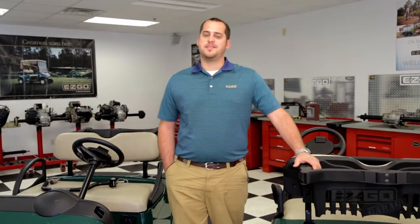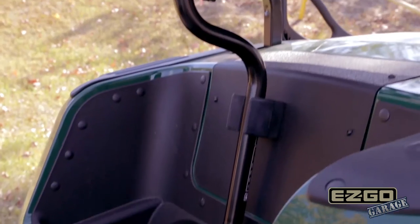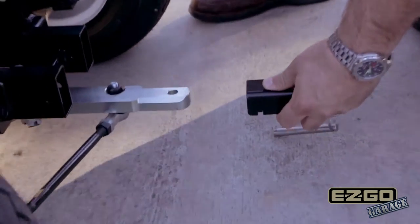Hi, I'm Alan Hitt and welcome to EZGO Garage. Throughout the years, EZGO has offered a variety of solutions for all of your towing needs. On today's episode, we're going to be discussing and demonstrating the latest option offered by EZGO in the way of the permanent tow bar design.